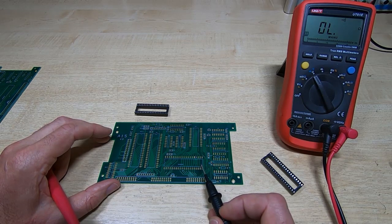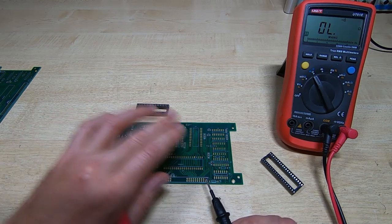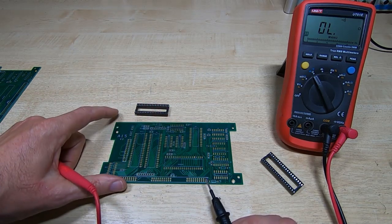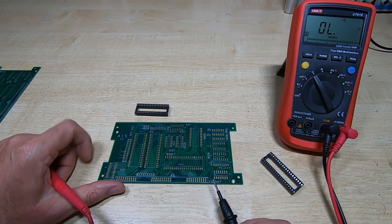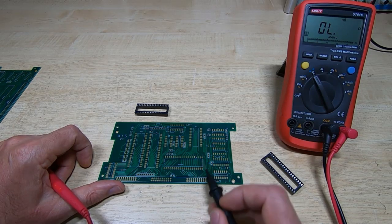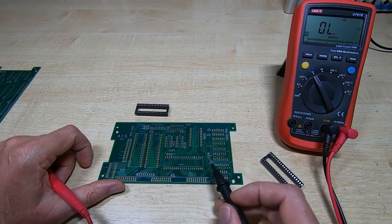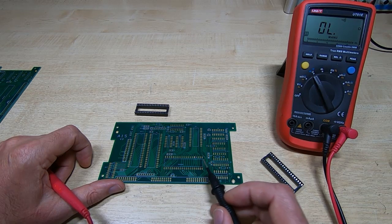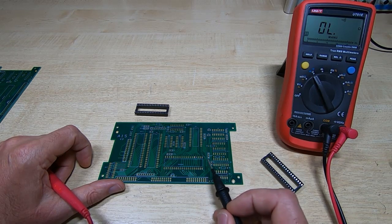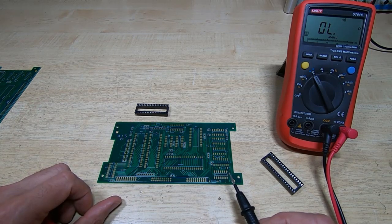It only affects a very small number of boards, but if you are having problems then definitely check this. I've effectively done a bare board test on the boards I have and they seem fine, so I think this is the only issue on them. I've gone back to the manufacturer to try and find out what went wrong, and if I can get any information I will of course let you know. Check this out if you're having problems building the pod, and hopefully that will resolve your issue.